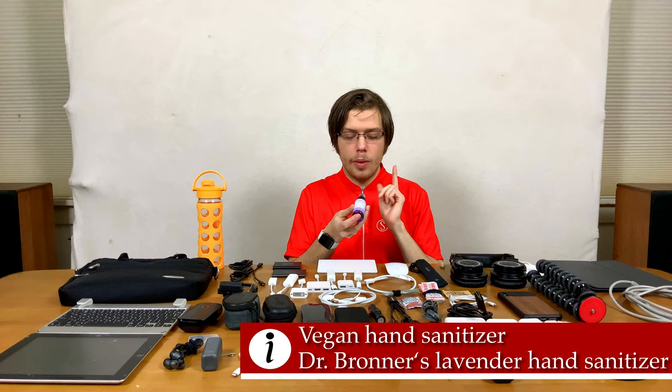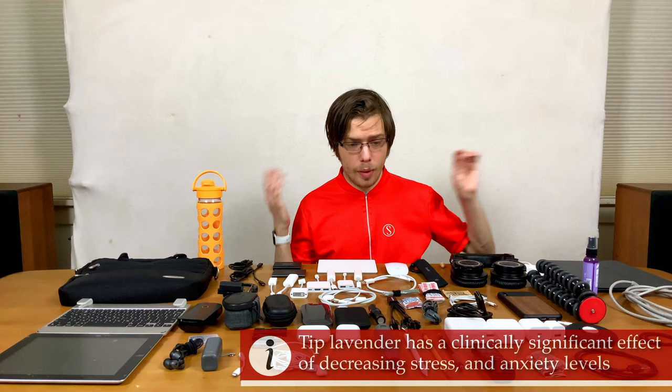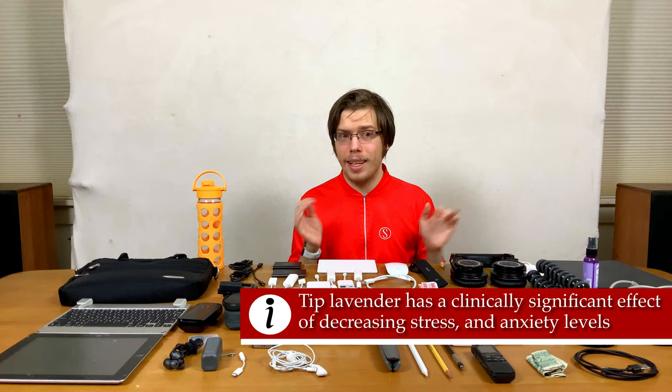Lavender hand sanitizer — this is my favorite. I'm a vegan, so I use Dr. Bronner's lavender hand sanitizer. It's organic, fair trade, not tested on animals, and vegan. Lavender has been shown to decrease anxiety levels, so it's excellent when you're taking tests or things like that. Pro tip.